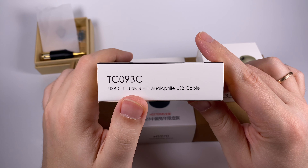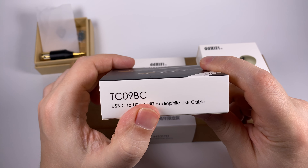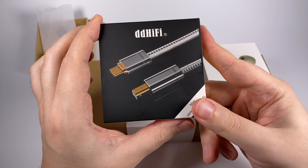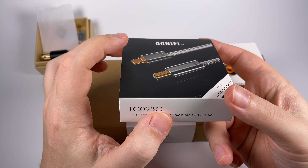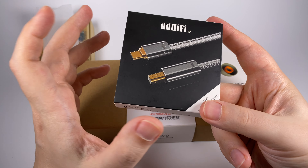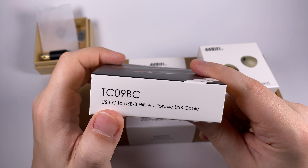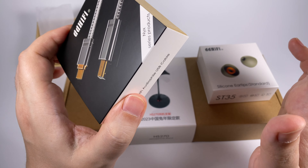Next is the DD Hi-Fi TC09BC. The picture on the box and the abbreviation hint that it's a USB cable, and BC means that on one side we're getting a Type-B connector, which is most commonly used in desktop DACs, and on the other side a Type-C connector. They also have a BA version with a USB Type-A connector. I have the Type-C version to connect to different players — it's the more useful scenario for me, but if you want to connect to a desktop or laptop, you'll need the BA version.